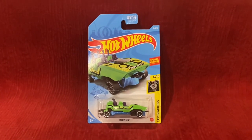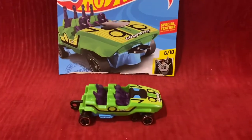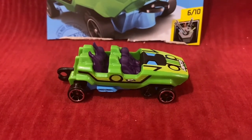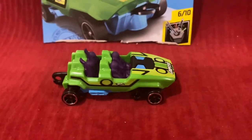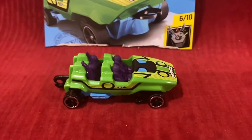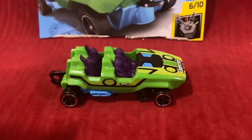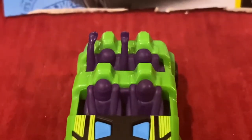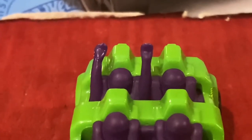So without further ado, let's unbox this Hot Wheels car. Here is Loopster, and I honestly really love the recolor. The color is green, and here we have the people on Loopster. These guys are having fun — this guy in the back has his arms in the air like he just doesn't care.